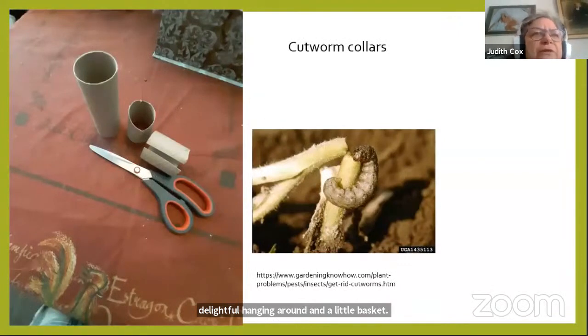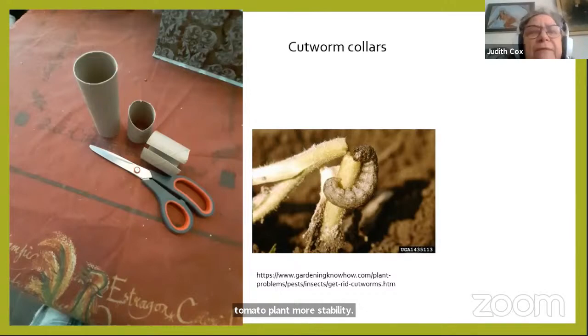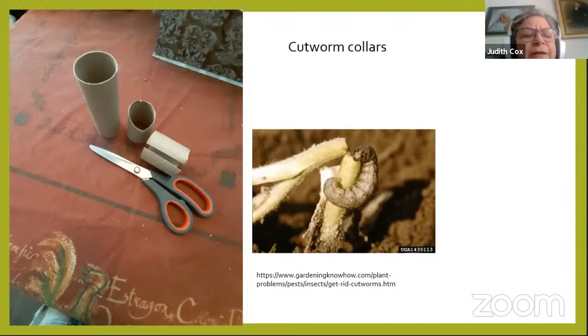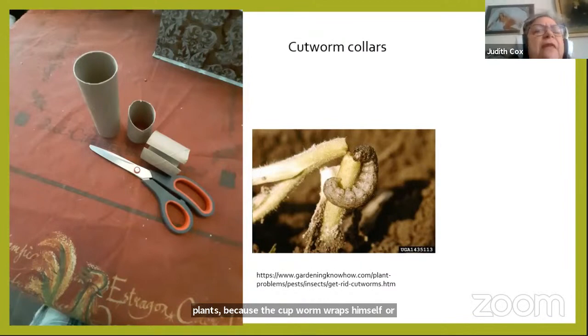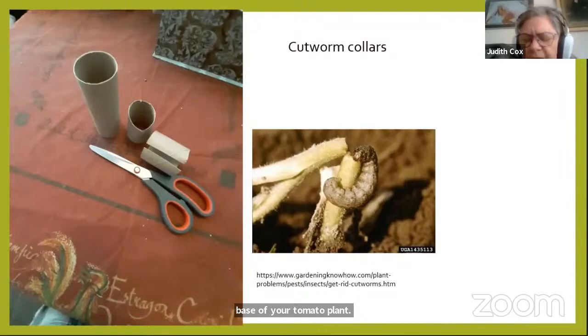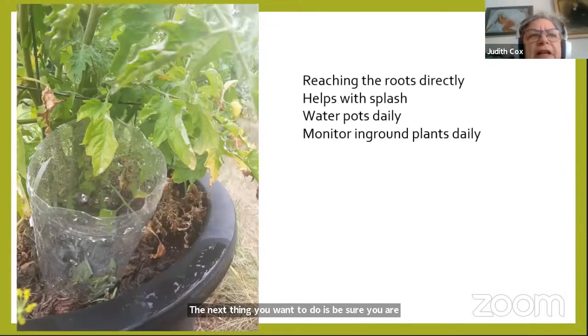Once your tomato is planted, plant it at least three inches up the stem so more roots can form along the stem for greater stability. Then make a cutworm collar — cutworms are the bane of a gardener's existence; they're the ones that topple your tomatoes overnight. A cutworm collar can be made from a toilet tissue roll wrapped around the base of the plant. The cutworm wraps itself around the base, but it cannot get around the collar, so your tomatoes are saved.